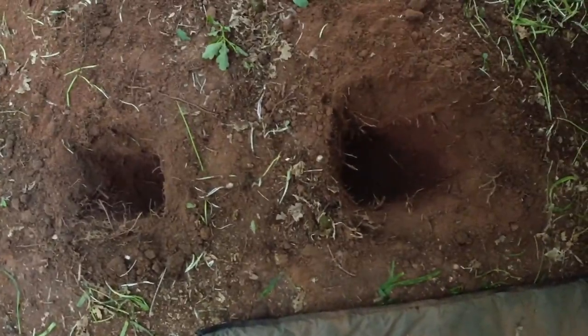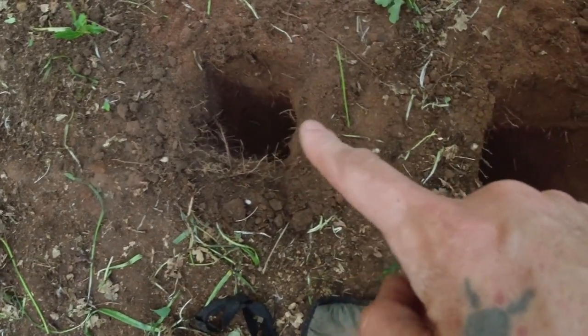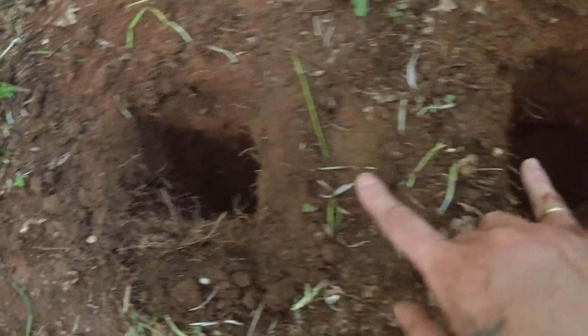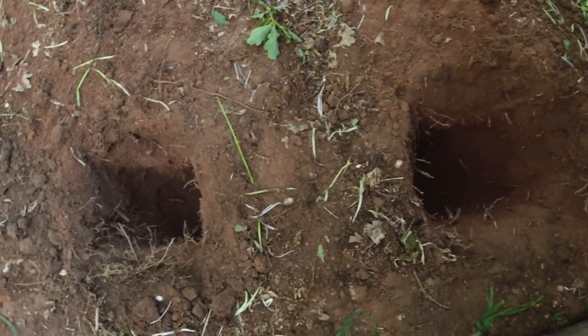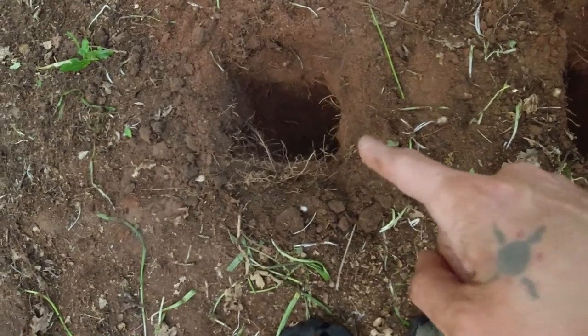I've got my holes dug now. This is my fire pit hole, this is my exhaust fume hole. I've linked them with a tunnel down through there — you can't see it, it's a bit dark — but I've dug a hole right down through there and both these holes now join in the middle. So what I need to do now is build a fire in here and see how well this works.